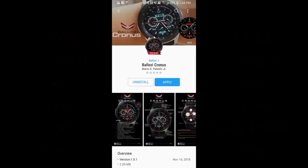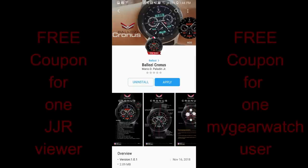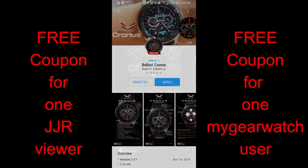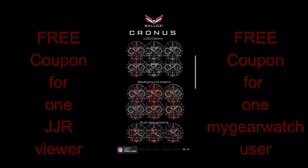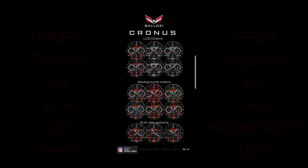Hey Jibberjab family, I hope you're all doing well and enjoying your day no matter where in the world you're tuning in from. Thanks for joining me and for continuing to support the channel. In today's episode I review the newest watch face from Bolazi — and it's no secret, but in my opinion he makes some of the best designed watch faces out there. I have a feeling this latest release is going to be another huge hit. As usual I'm also giving away double the coupons, with one going to a viewer here and another going to a random user on the mygalaxywatch.com website. Let's go check out this new face called Cronus.